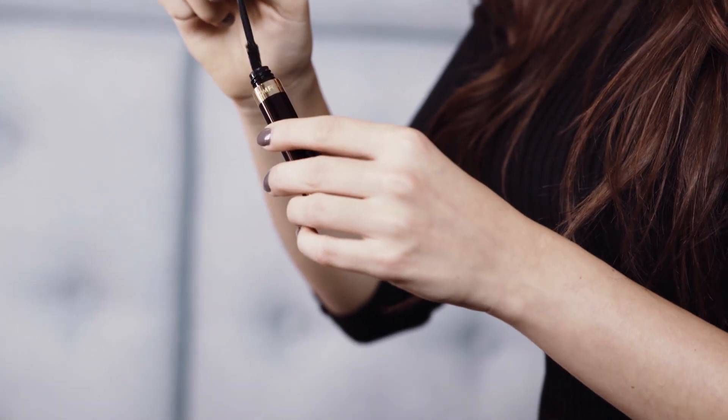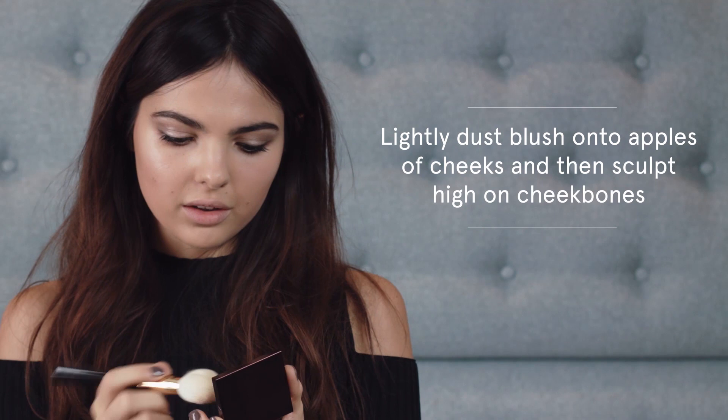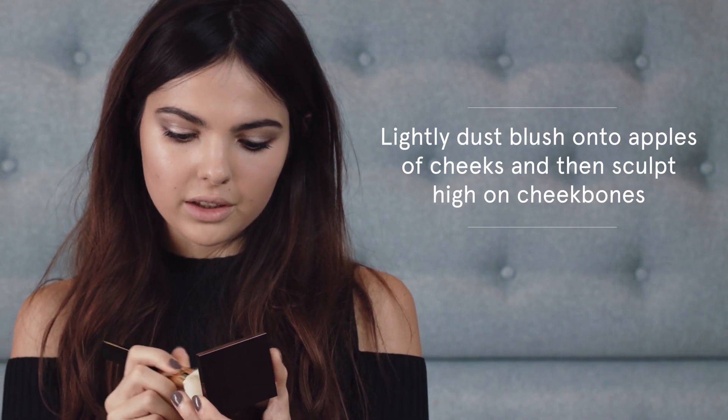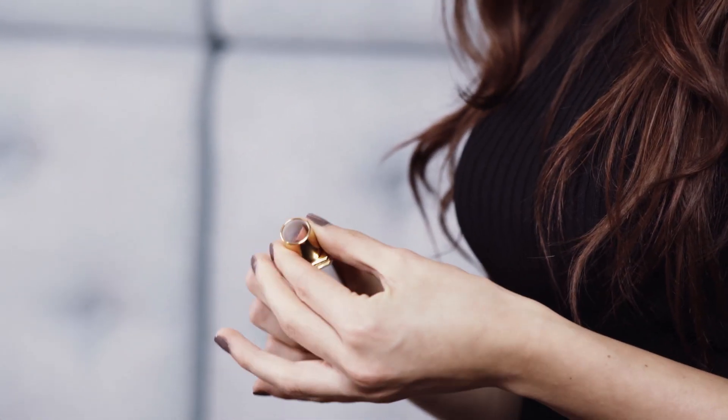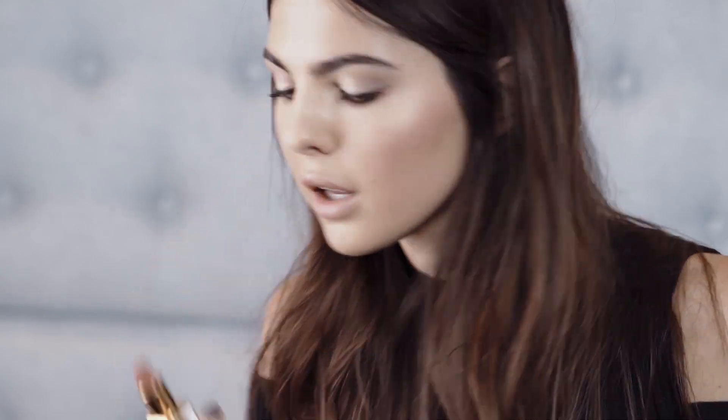Now I'm going to put some mascara on. I'll add a little bit of color to the cheeks just because it makes it look a little bit more natural and glowy. The final touch is definitely the lip. What I love to do whenever I put on lipstick is actually blend it with my fingers — it just makes it look a little bit more natural.